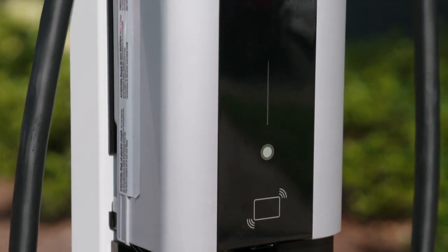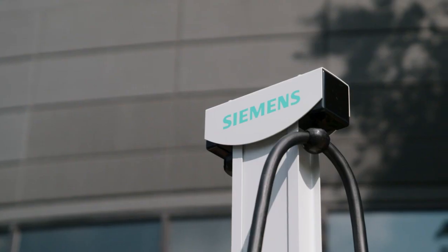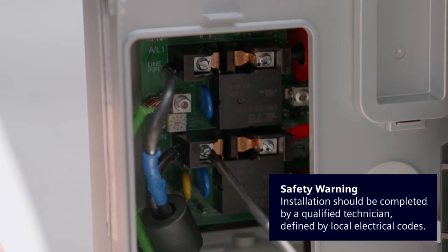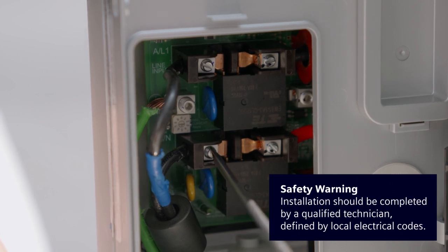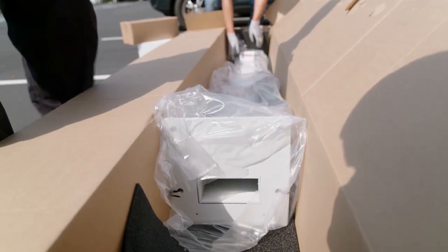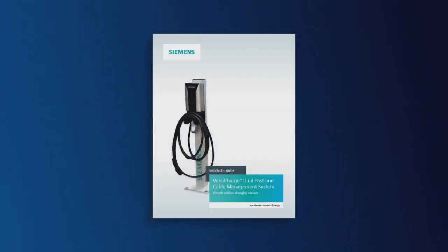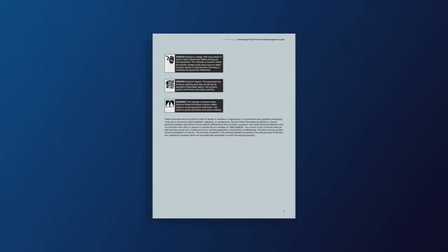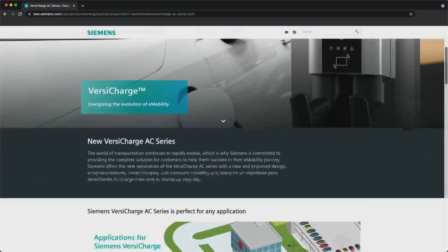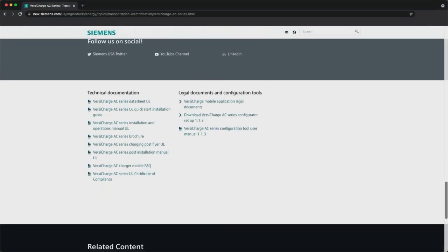In this video, we'll show you how to install the Siemens VersaCharge single and dual post along with the cable retraction system. To ensure safety, it's recommended that more than one person install both the single and dual posts. You should also consider all safety warnings in the VersaCharge installation and operations manual prior to wiring. To download the manual, visit usa.siemens.com/VersaCharge.